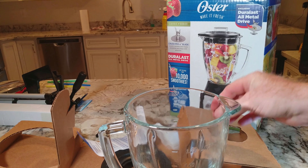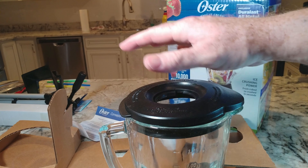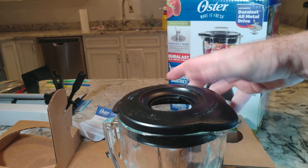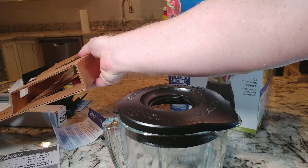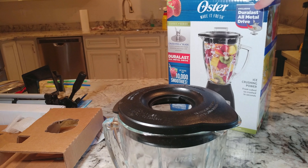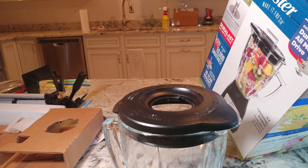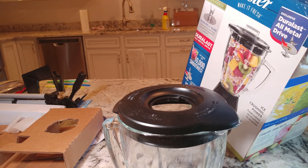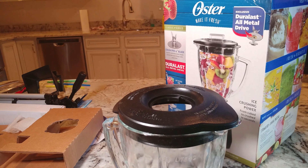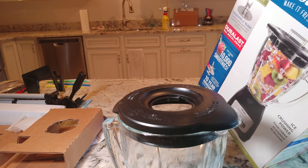So the other two components actually look nice, but unfortunately this lid looks like crap. Let's see what else we have — should be the actual blender base coming up. This thing is not going to be easy to get out of the box.